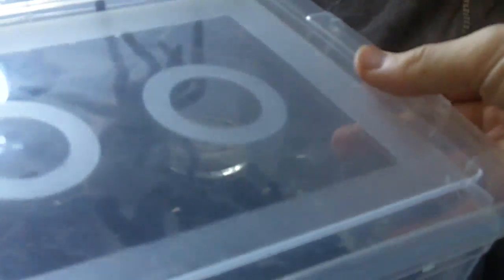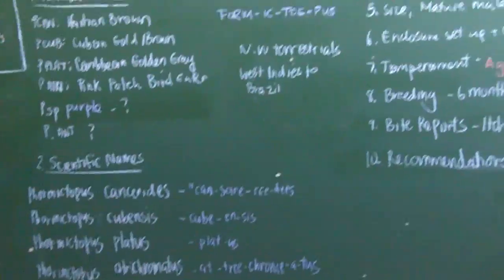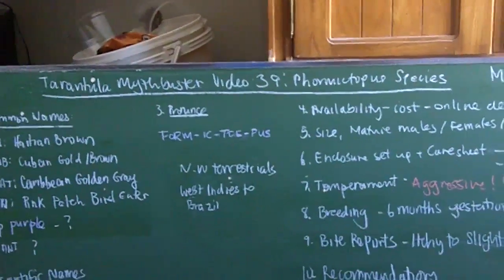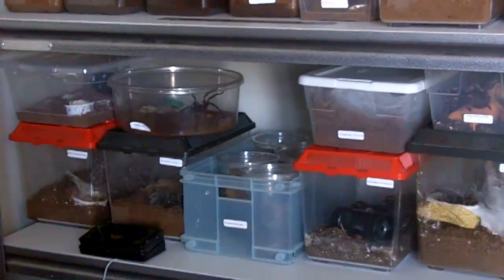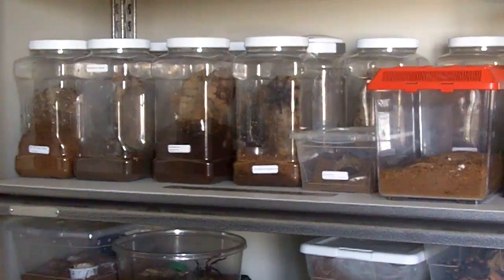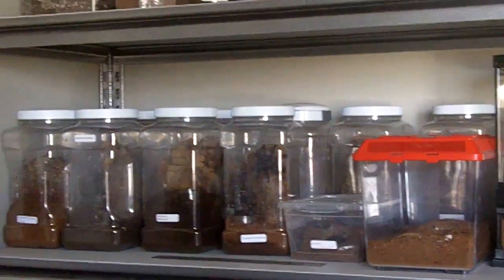I do hope you enjoyed this MythBuster video, everyone. The next MythBuster video I'm going to be doing is Brachypelma revisited, since a lot of people want me to go over all the other species in depth — like the Brachypelma boehmei, the albiceps, and so forth. It's going to be very similar to the one I did on MythBuster video 2, where I covered the B. smithi and B. auratum in video 10. But it's worth updating — thank you.